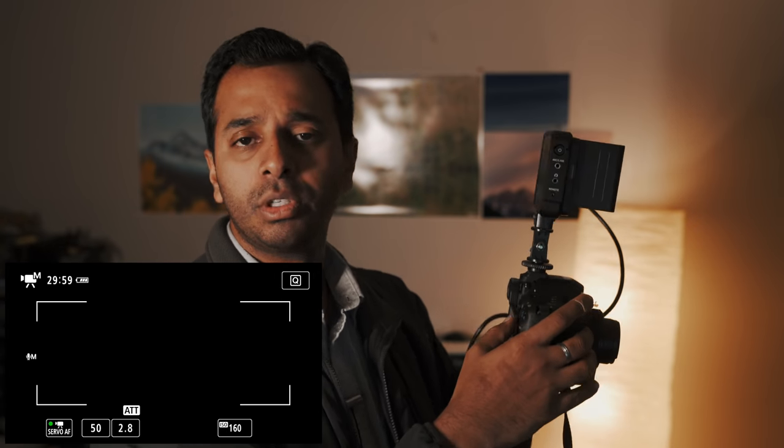First, what do you do? If you have switched to video mode, you can switch between photo and video. You can pick up the manual. First of all, you are on the outer side — make sure you set the camera to manual mode.